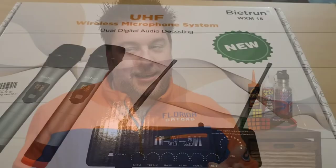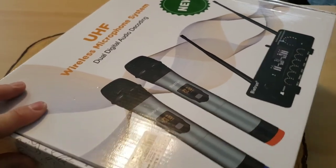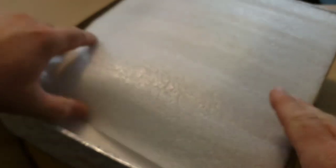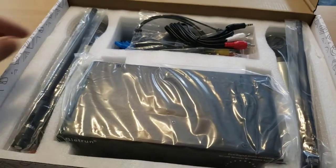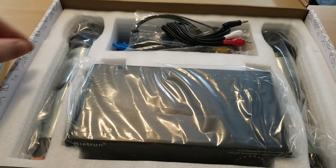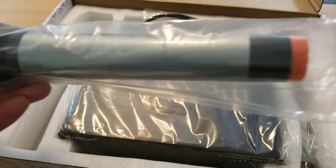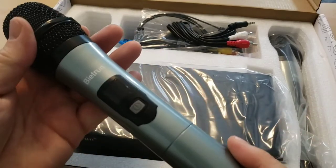Let's take a closer look at this Beatrun dual microphone system and unbox it — a UHF wireless microphone system with dual digital audio. Let's open this up. All right, so we've got some directions and the system itself. I have an antenna on this side and an antenna on that side, but this is what I want to get to — the microphones. How cool! They fit snugly in there.